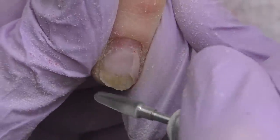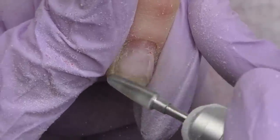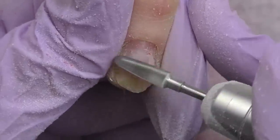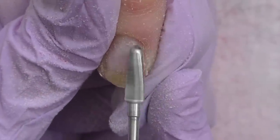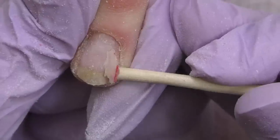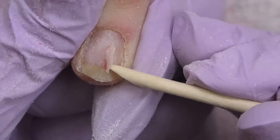After filing off the excess product from the top, you can see on the right side where we have product lifting. It's super important to remove it too, so I file around it first and then simply open the door and never close it again — because we're going to get rid of it entirely.